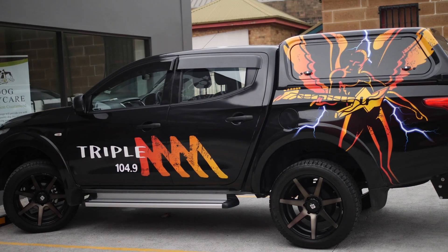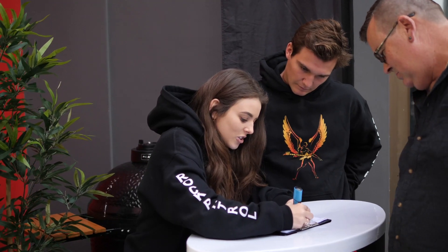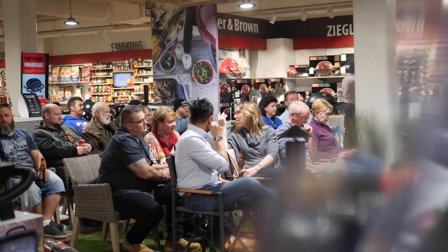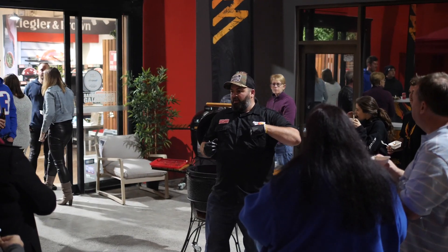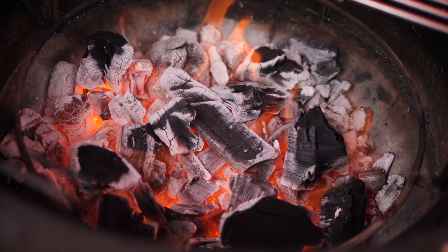Hey guys, Adam Roberts here. Welcome to the Barbecues Galore Low and Slow Masterclass Series for 2018. We're here at Barbecues Galore in Sydney with our lucky masterclass winners from right across the state. Come with us as we share the fun and excitement of cooking over fire, and as I show these lucky folks how they can cook low and slow like a pro.